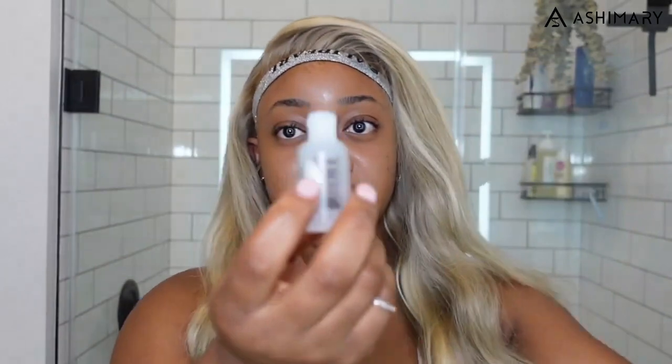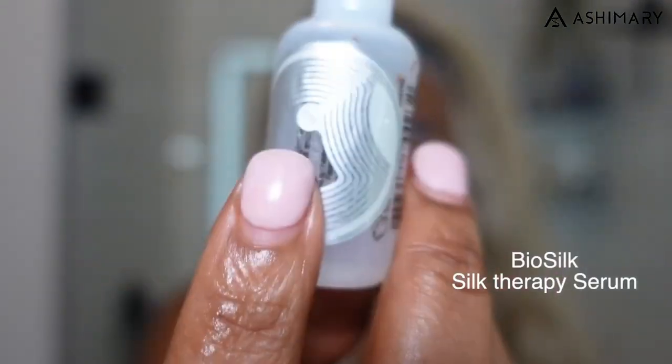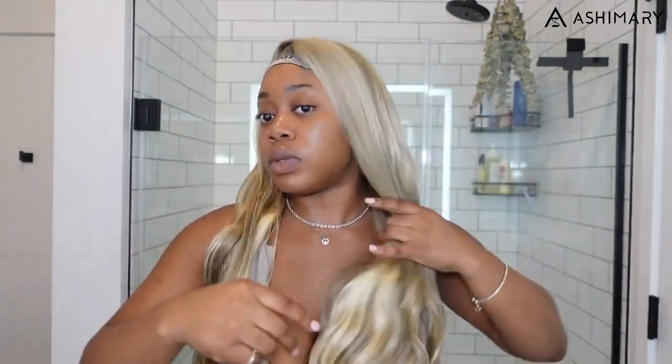As a heat protectant and shine serum I'm using a little bit of Bio Silk — I got the mini one because it's cheaper. So far the hair seems pretty good quality. You can never really give a full review right when you put the wig on — you gotta wear it for a minute. But it feels like good quality. It did come with these pre-curled waves on the bottom since I haven't washed the wig, so they didn't wash out.